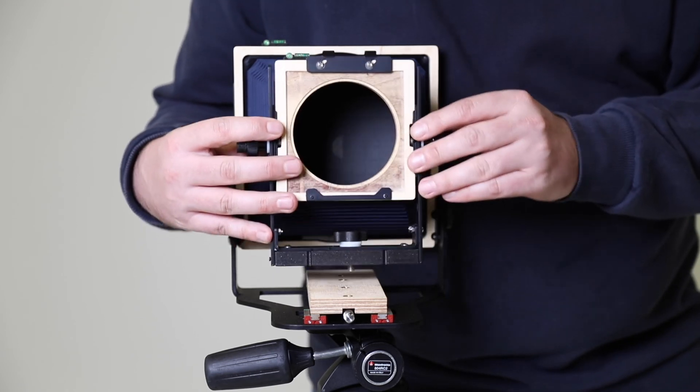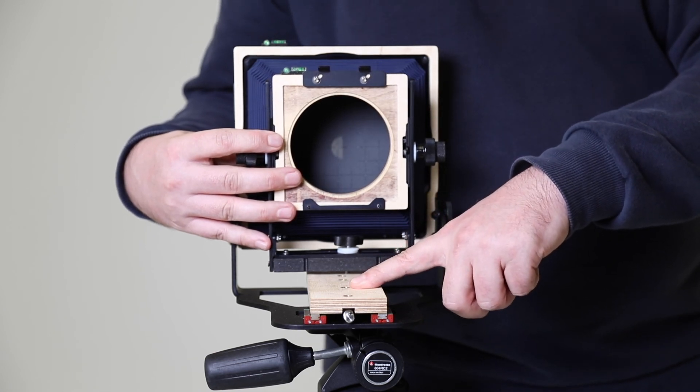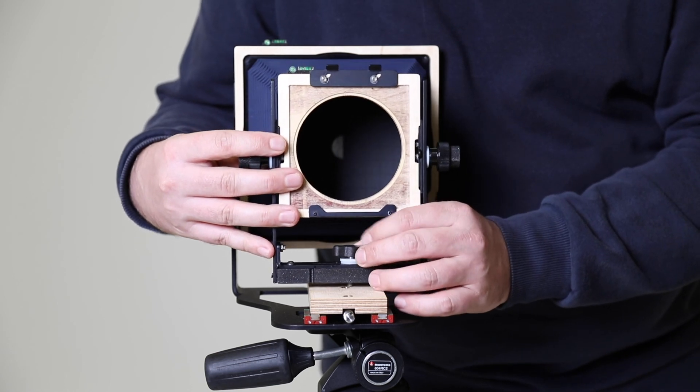That's about 150 millimeters, and it lines up with the third tripod mount on the base of the camera. So I'm just going to go ahead and screw that in there, just like that.